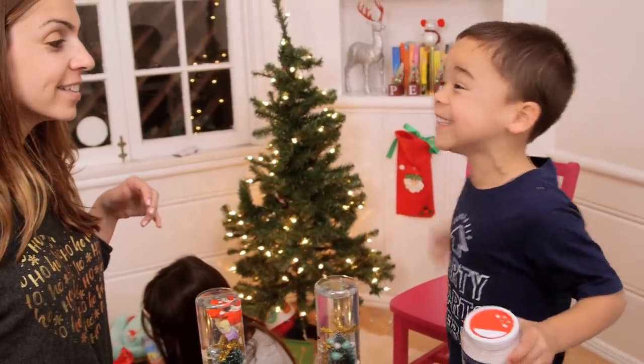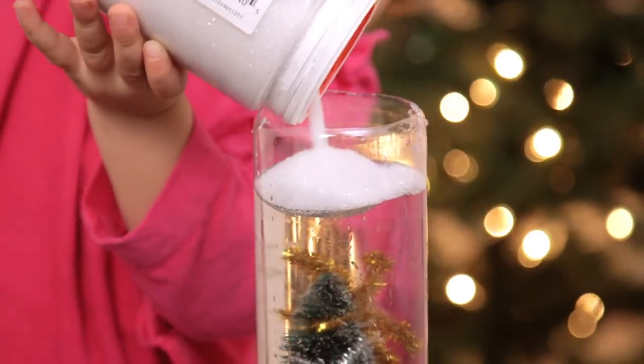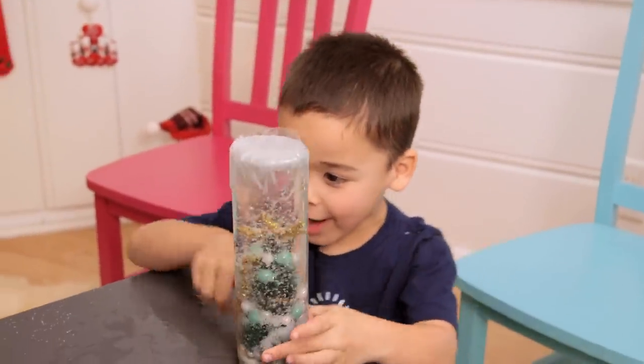We forgot to get glitter! Put about a quarter inch of white glitter in. To close this, we're using a little piece of press and seal and tape around it — about every other time it would start to leak, so just do it a second time. Awesome — is anything leaking? No! It's not coming down my head!